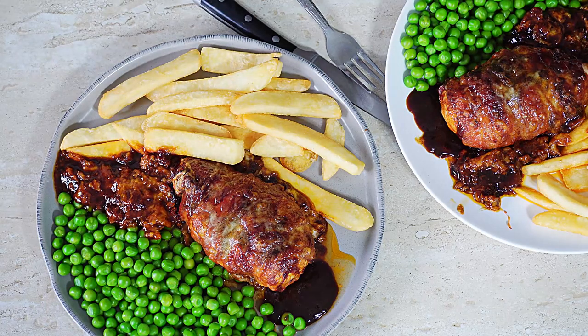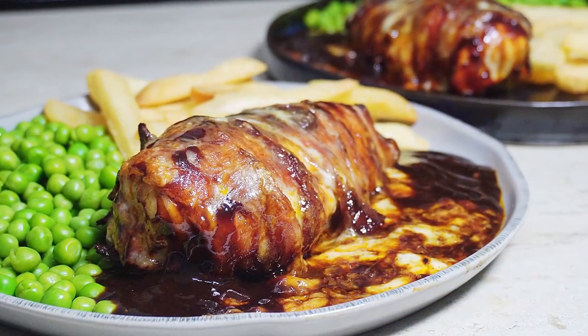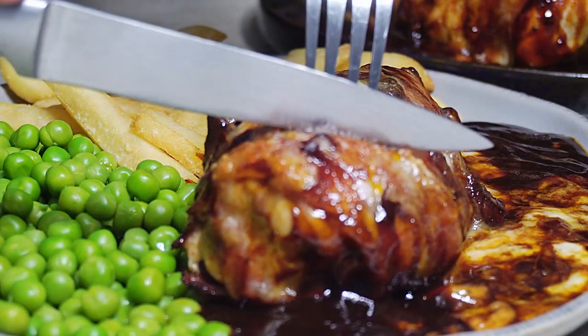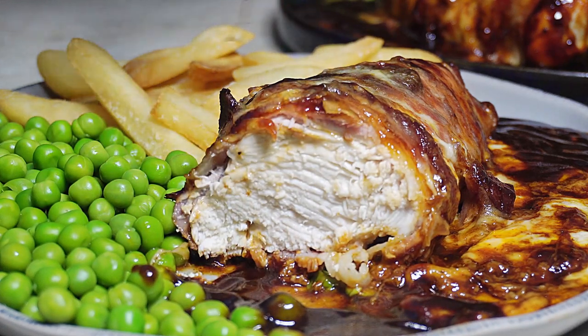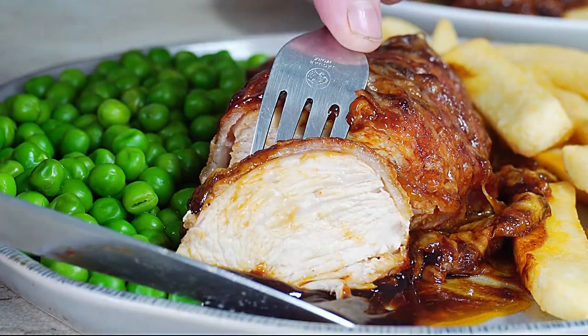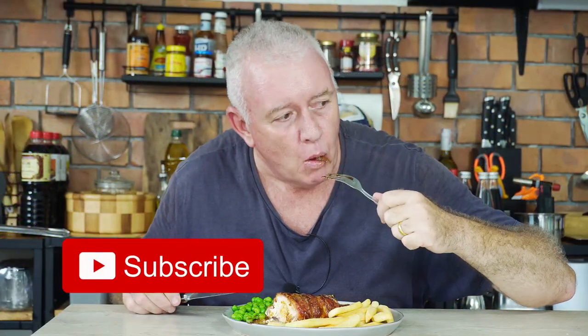Then we need to serve it up the classic British pub way with peas and thick cut chips. Fantastic. An absolutely classic, simple English pub meal. Easy to make at home. Absolutely blasting with flavor with the cheese and the barbecue sauce.